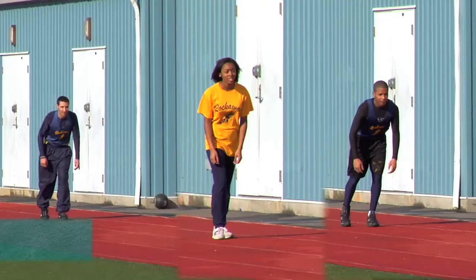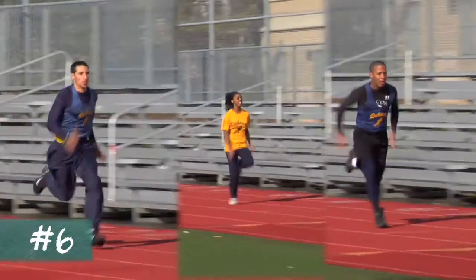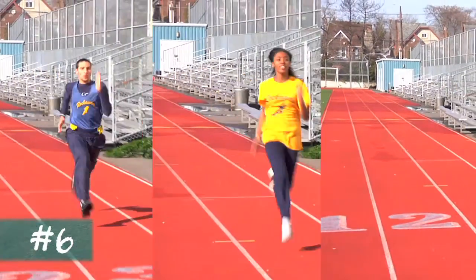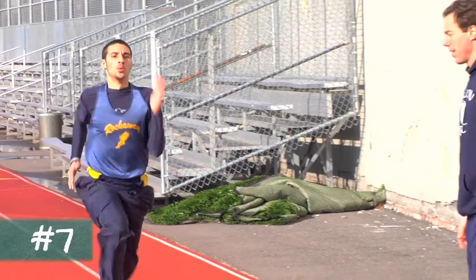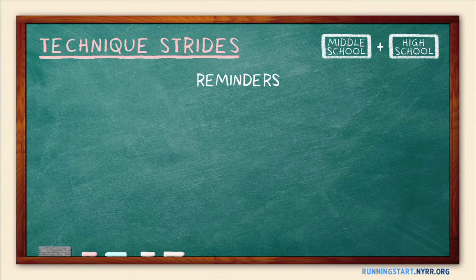For each runner, focus on only one or two features of form at a time, and shift your focus to different aspects of form after every few strides. Given individual differences in flexibility and biomechanics, some adjustments in form may be unrealistic for certain runners — never force these adjustments in technique. Adjustments may feel awkward at first, but they should not be uncomfortable or cause pain. Finally, give lots of recovery time between Technique Strides, as it's counterproductive for runners to attempt major improvements in form when they're very tired. For more form fundamentals to emphasize in this exercise, see our Form 101 section.